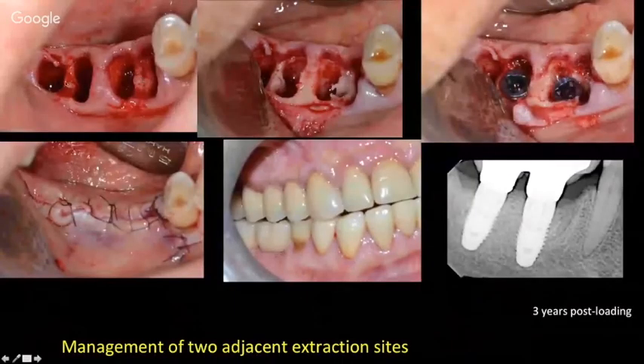If we have two extraction sites, where do we position the implants? Try to stay at least 5 mm away from the adjacent teeth for the first implant. For the second, if positioned too far distally the spacing becomes excessive, so we place it in the second socket — practically intermediate, slightly impinging on the distal root socket. The site is closed, and healing at three years post-closure shows excellent marginal bone stability and good gingival quality.